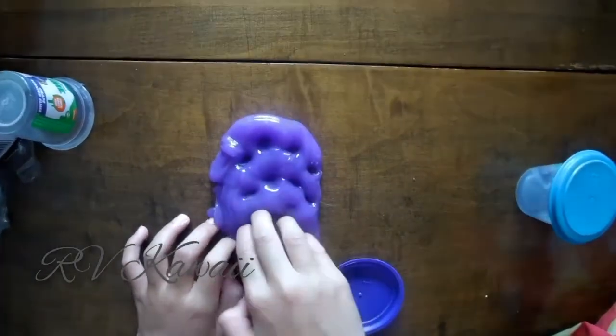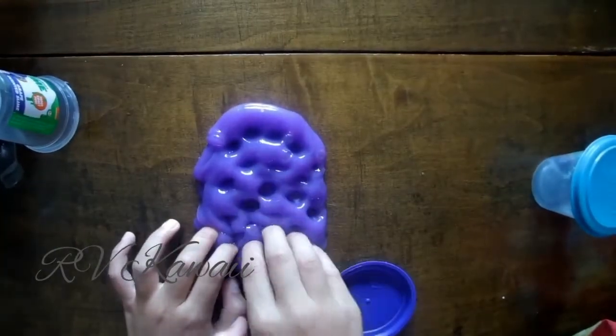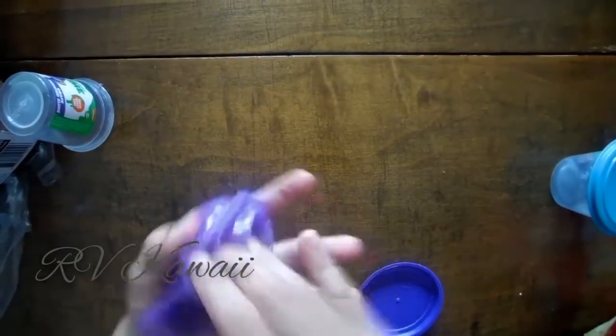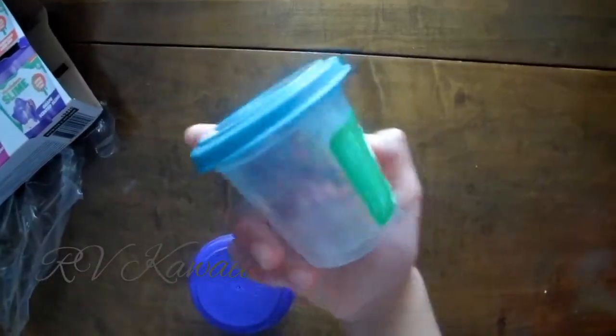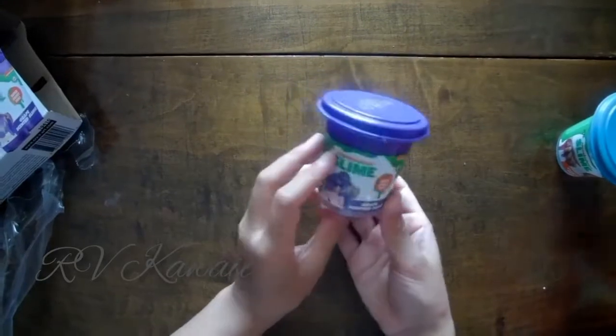And it smells like grape. If you want to see something else grape scented, then go to the Happy Meal Toys — they could be grape scented. So we got grape slime. Nice slime. I would give it 8 out of 10 — the containers are really nice color. This would be an 8 out of 10 too. I'm not a big fan of the grape scent. That's my opinion.